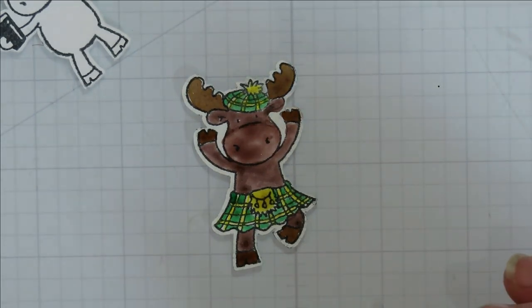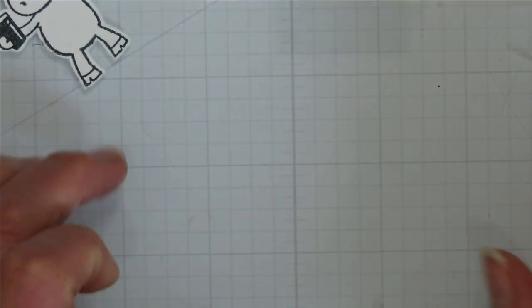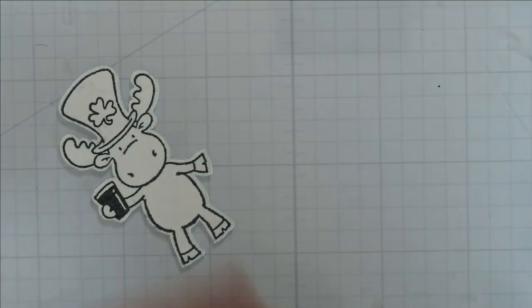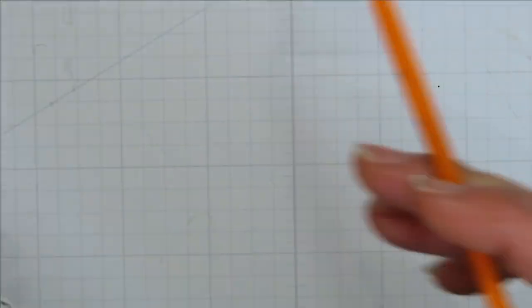There's my little Riley and Company moose. I'm gonna set him to the side to dry. In class we usually do all the painting at once because it dries in between. I might end up hitting that one with a heat tool — we'll find out.